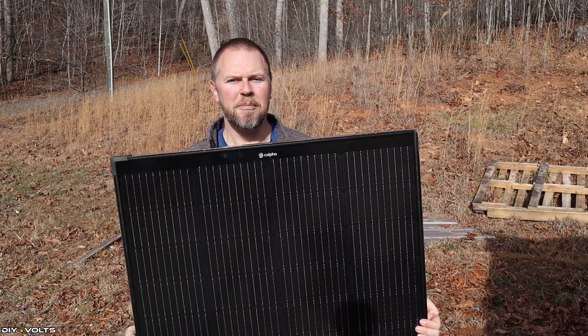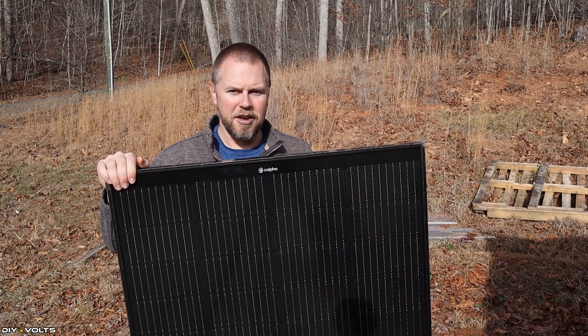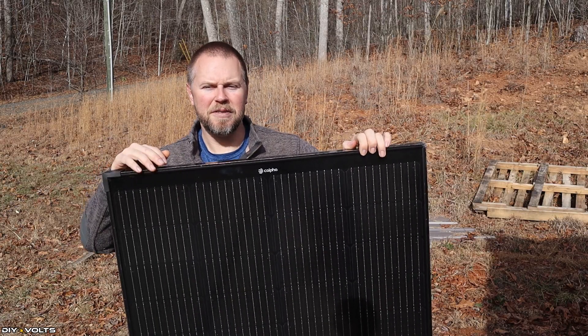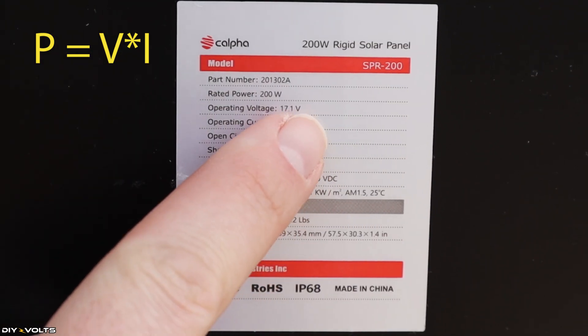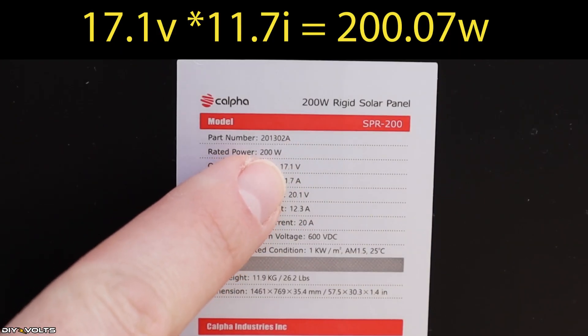This is a 200-watt monocrystalline solar panel with a high efficiency of over 23%. Calpha is the brand name on this one. Now you may hear terms like watts, volts, and amps and wonder how those interact with each other. Somewhere on a solar panel you're going to find a data sticker, typically on the back. It says 200-watt rigid solar panel, meaning it has a rigid aluminum frame and a power rating of 200 watts. Watts is the power, and that is found by multiplying the voltage by the current. It's got 17.1 volts and an operating current of 11.7 amps — multiply those two together and you get 200 watts.